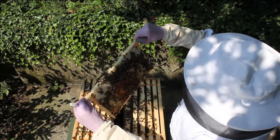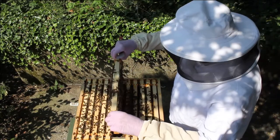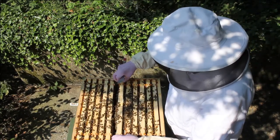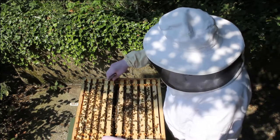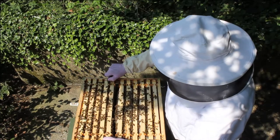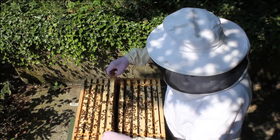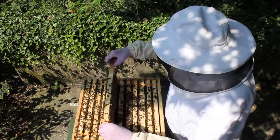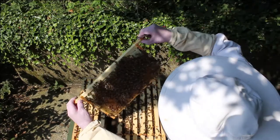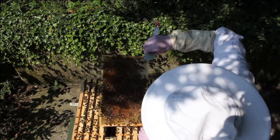She's laid eggs in there but where they've emerged she hasn't gone over there yet. There are a lot of bees in here so they should be able to collect honey now — one box, now it's two. We've got a month for them to go out and collect the nectar and bring it in, and they can easily fill a super in that time.